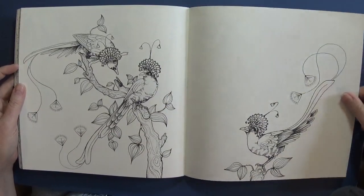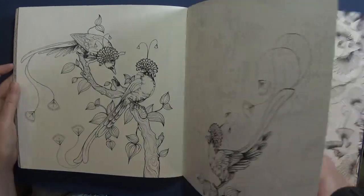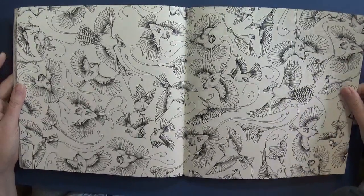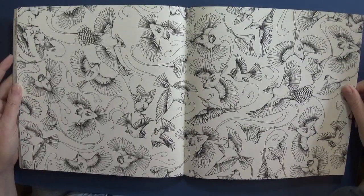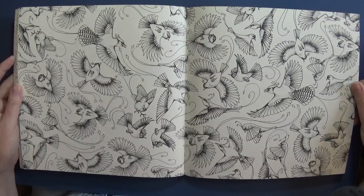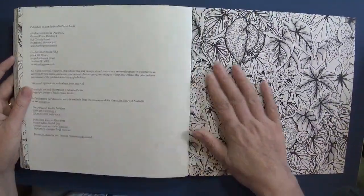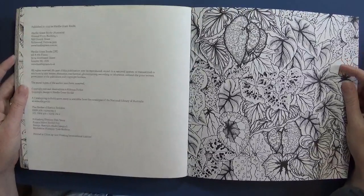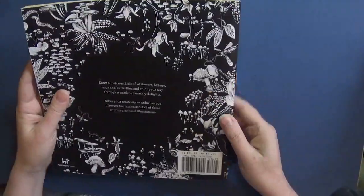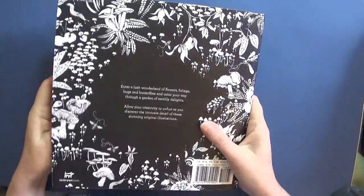Look at these beautiful birds. It's a great page for practicing doing birds in flight, feathers and things like that, and again you could do each one in a specific color theme. So just a gorgeous book if you can get past the roughness of the paper.